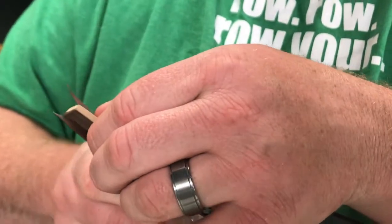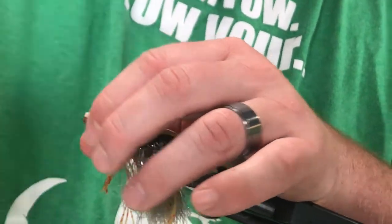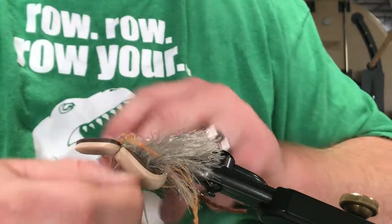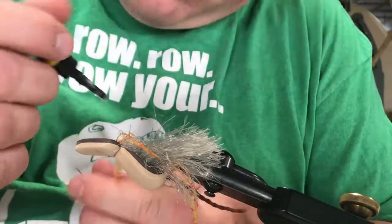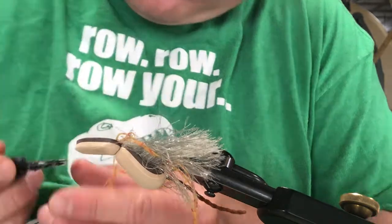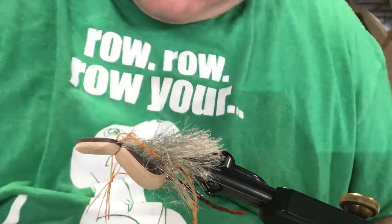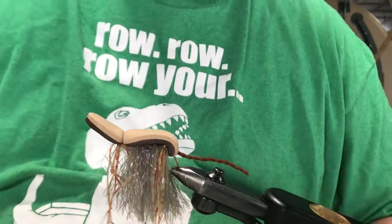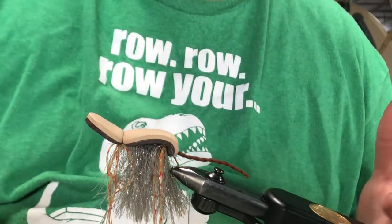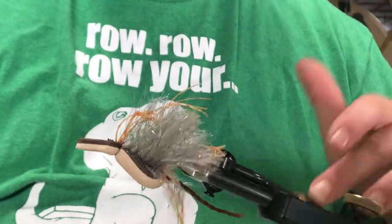Now we're just going to trim a little bit off this front piece of foam, but I want to leave it a little long. You'll see it's pointing up - that way it'll really move water as it comes across. Then I'm just going to add a dab of super glue up here in the front. And that right there is the hydrohackle variant of the Moorish Mouse. You can trim up some stuff if you want - I don't, I like to leave it long for more movement, more action, keeping the fish excited.